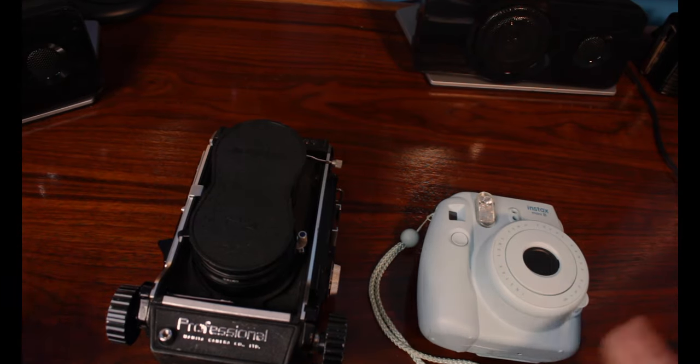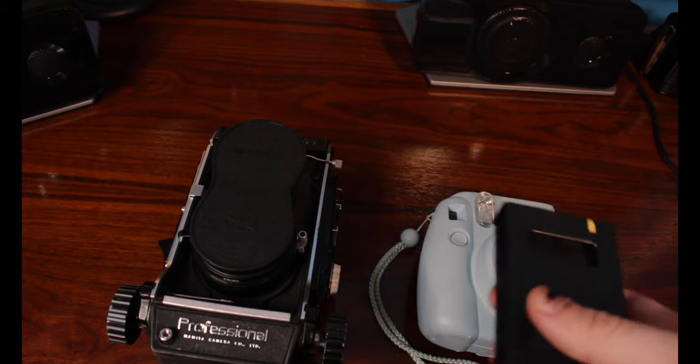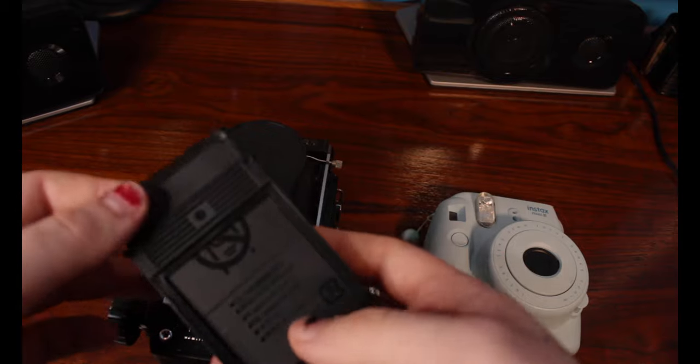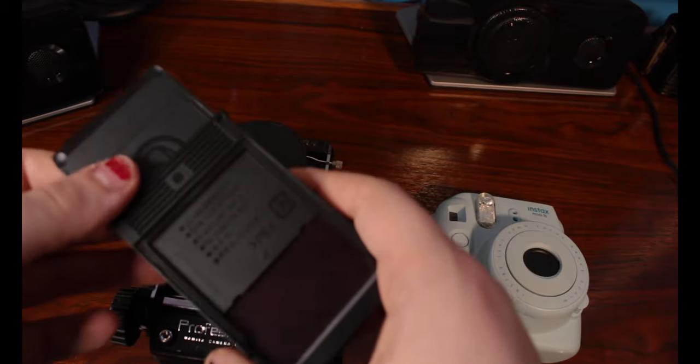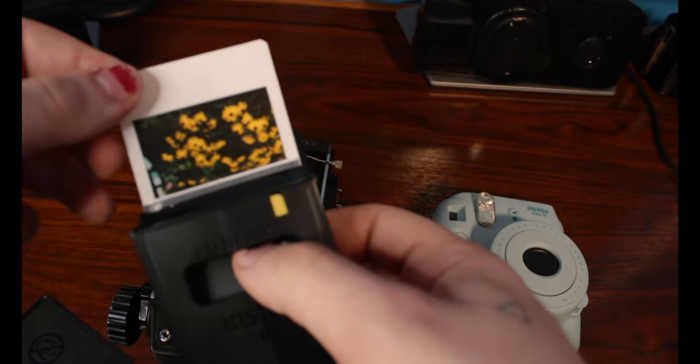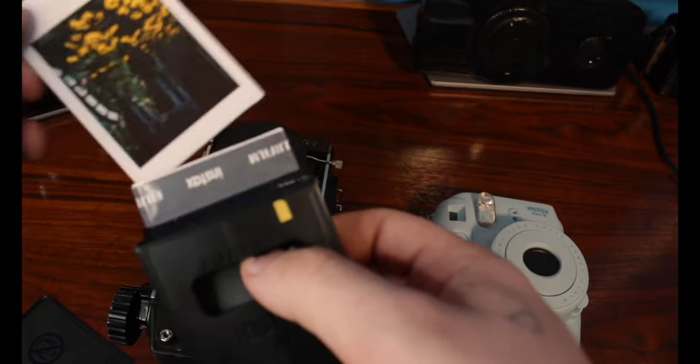So I'm going to show you how to do that. Keep in mind that everything you're about to do will be done in the dark. Take the film pack, remove the dark slide, push on the back to get it flush with the opening, and pull out the Fujifilm from the film pack. I already have some photos in here as an example.